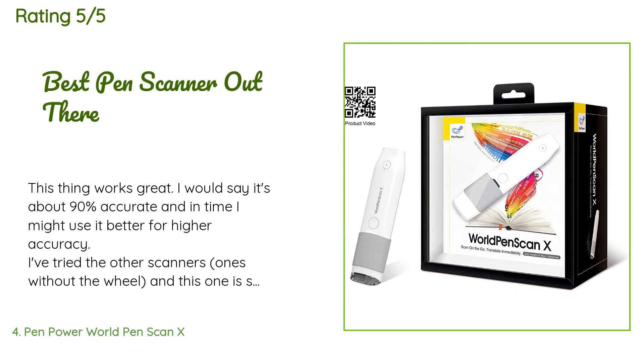A customer said: 'This thing works great. I would say it's about 90% accurate, and in time I might achieve even higher accuracy. I've tried other scanners — ones without the wheel — and this one is so much more accurate based on experience with similar devices; this is the one to buy. I use it to scan important verses out of my Bible and it reads 7-point to 12-point font with no issues in 300 DPI mode. It can also be changed to 600 DPI. It also captures words on your computer screen, which the other devices don't even do.'